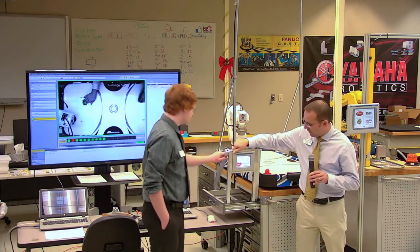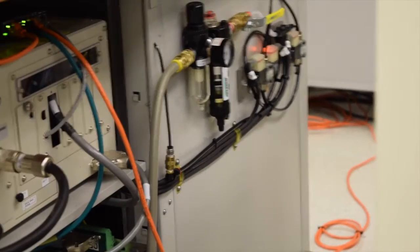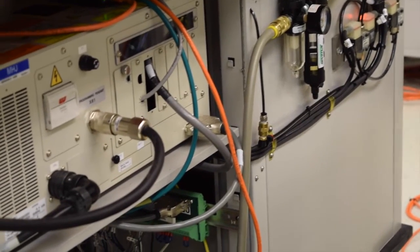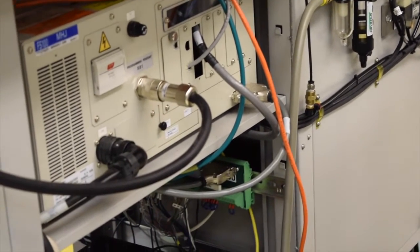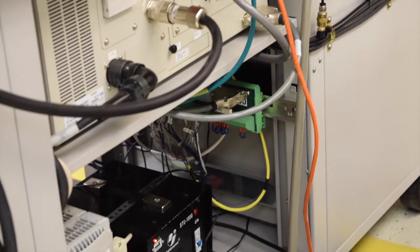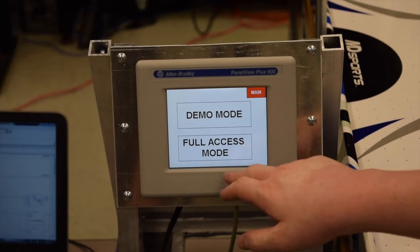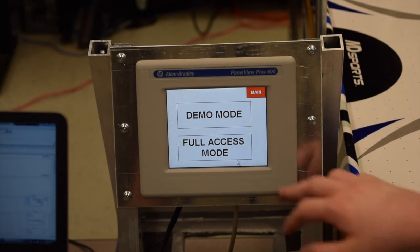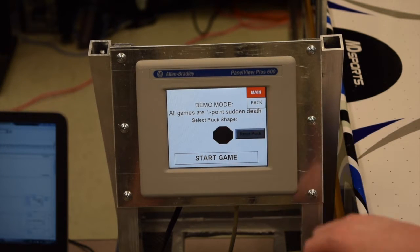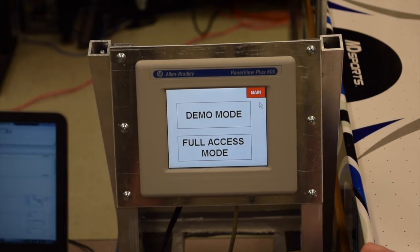The HMI folds down. The drawer closes completely and we tried to keep all of the hoses and wiring self-contained underneath. Here's our human-machine interface — it's a PanelView Plus 600 by Allen Bradley. We're running a small conveyor that we built out of Vex Robotics parts because we couldn't find a conveyor in our lab that fit the bill.